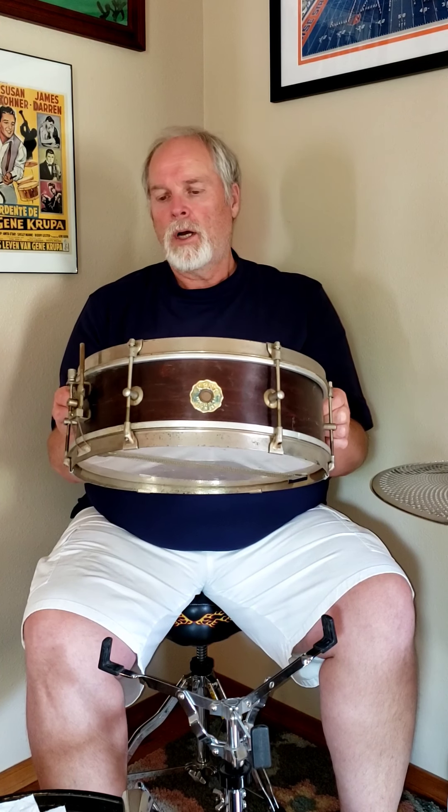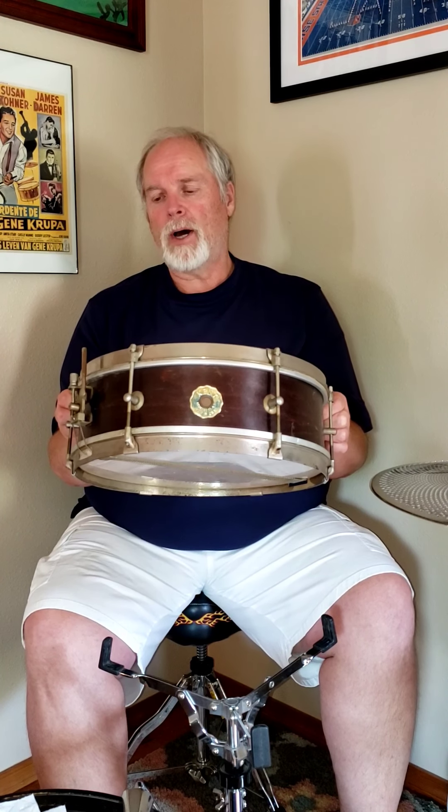Hi, James Fessler back with another snare for you. Today we're going to look at a drum from Kent, and we're back quite a ways back in time. It's a 6 lug. I believe it's a maple, a student model. The clamp-on hoops, a single tension, so you tighten both heads with one turn.